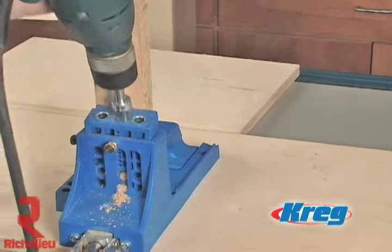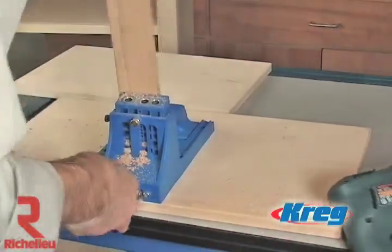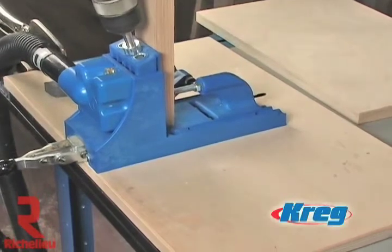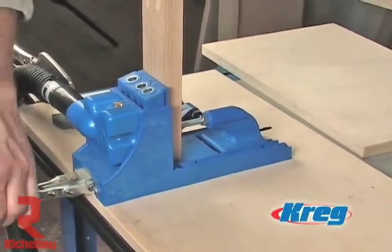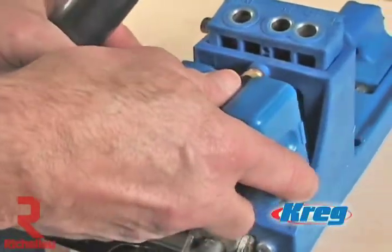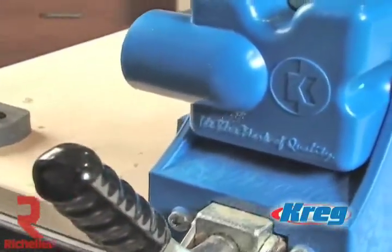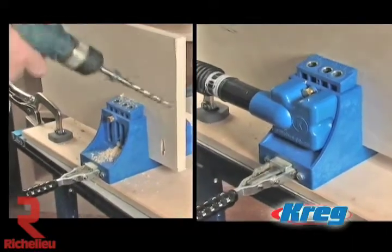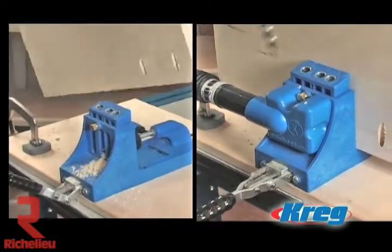The one thing you can always count on while working wood, whether you're sanding, sawing, routing, or joining, is a whole lot of wood chips and dust. The K3 Master System eliminates this problem with its easy attached dust collection shroud. The shroud easily snaps into place on the front of the jig and offers a quick connection to any standard vacuum hose. Once in position, the shroud makes for faster and easier drill strokes, extends the life of your drill bit, and dramatically shortens the time you spend devoted to cleanup.